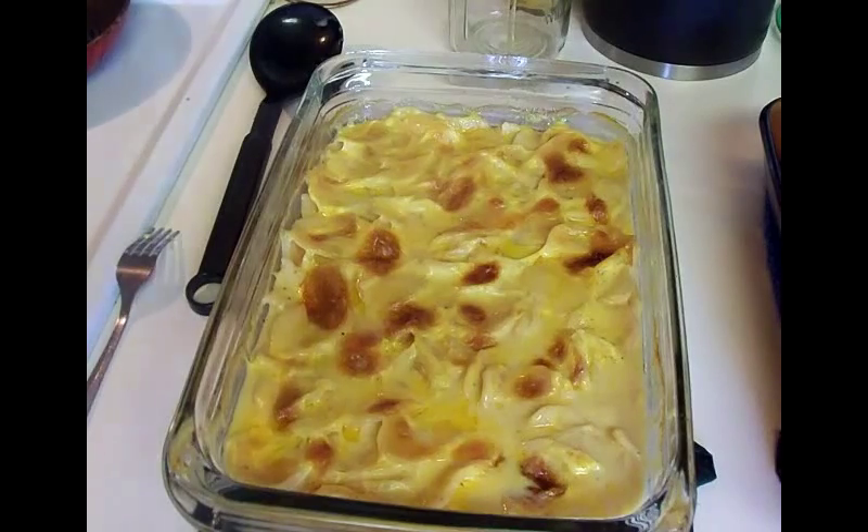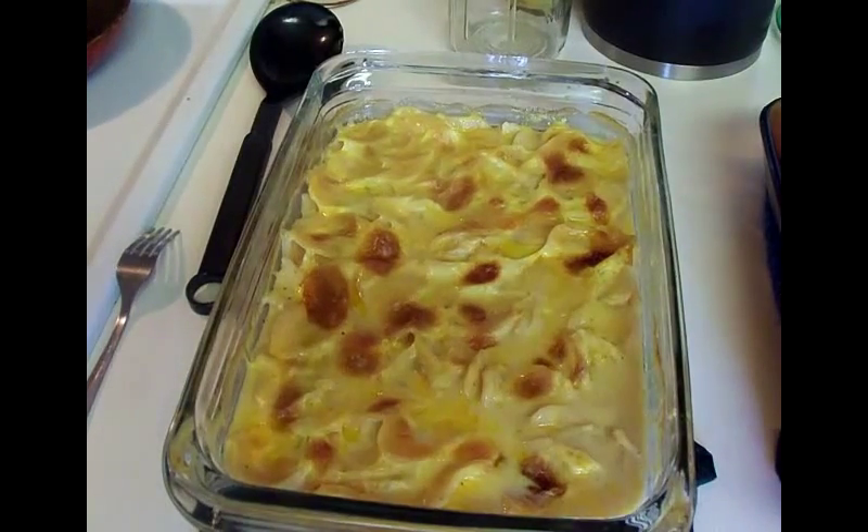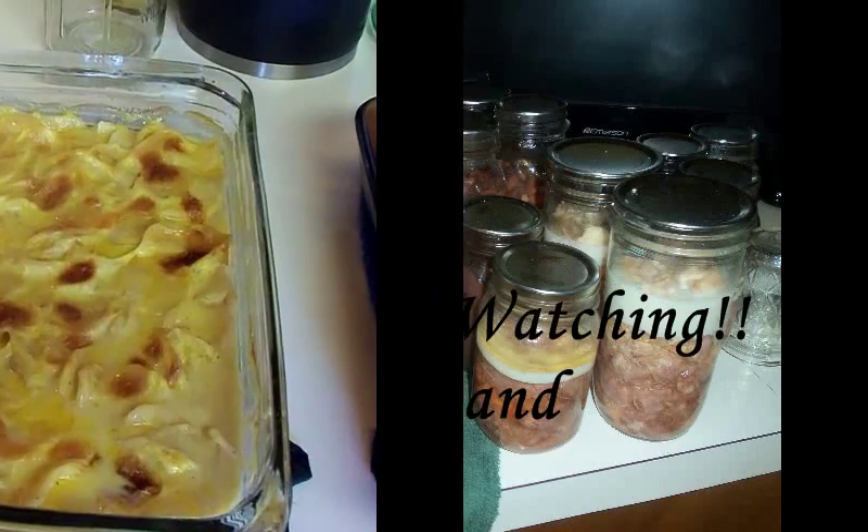It is still runny right now because it needs to set for about five minutes to soak up the rest of that water. They're ready to eat - I was gonna wait and show it to you on the plate but they're biting at the bit. They turn out really well, so you might give it a try!